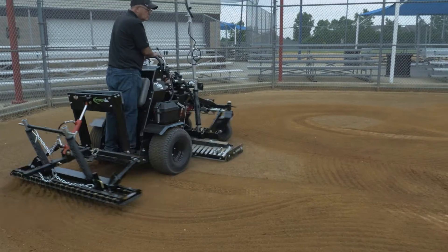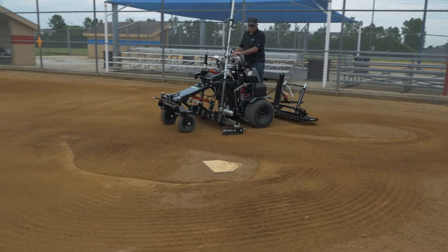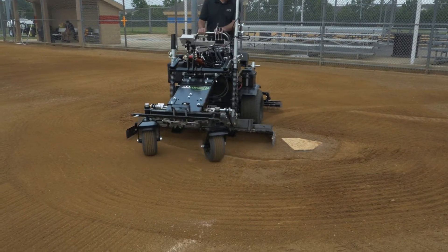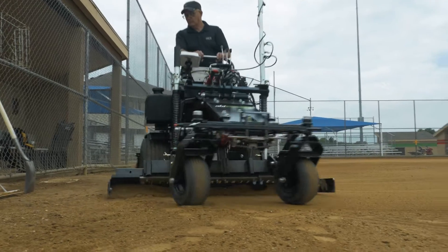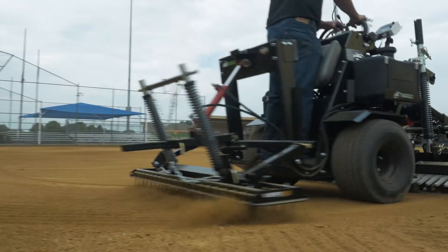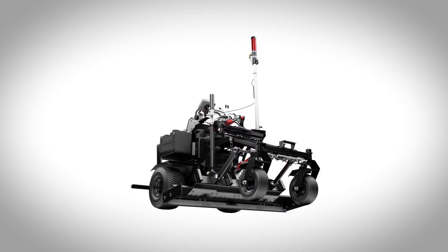And because the Force is a zero-turn, stand-on machine, it provides unmatched maneuverability and visibility. Being able to easily grade around home plates and pitcher's mounds, and to be able to see exactly what your grading blade is doing, makes the Force's laser system an incredible addition to an already powerful machine.